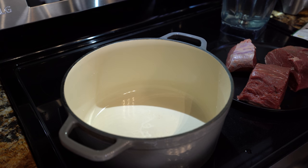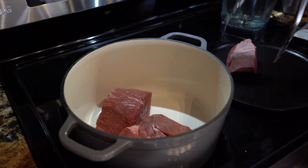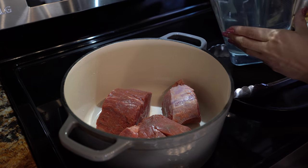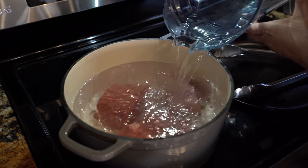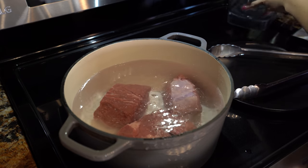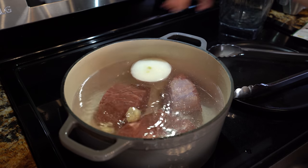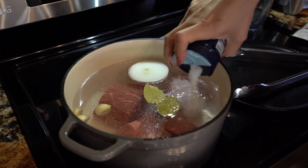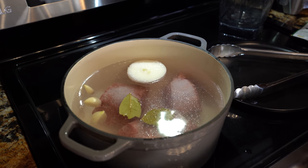First we're going to start by cooking our meat. In a small pot or Dutch oven set on high heat, we're going to place our meat — I cut it into three thick pieces. We're going to cover the meat with water, then add our half onion, three garlic cloves, two bay leaves, and salt to taste.